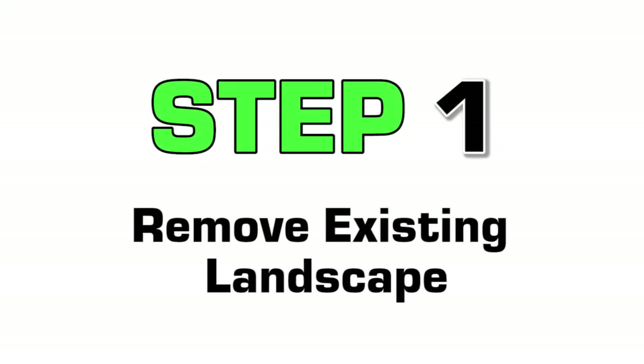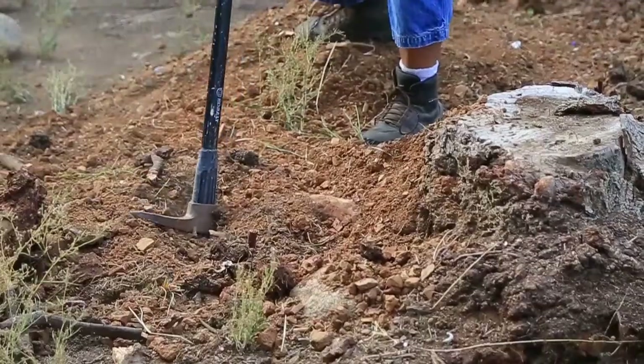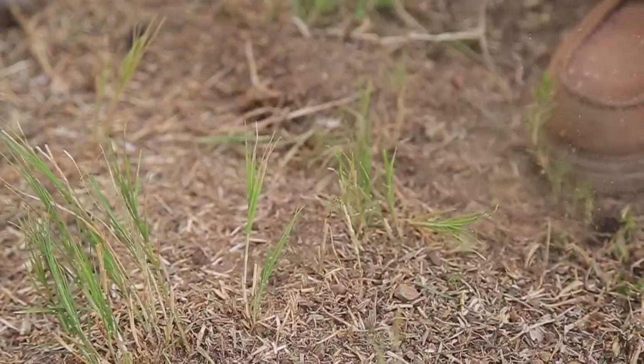Our first step is to remove the existing landscape, such as tree stumps, weeds, and grass. Then, dispose of any excess ground cover from your installation area.